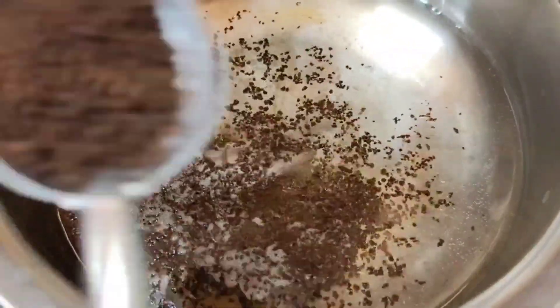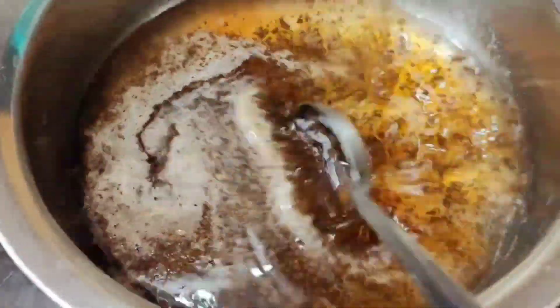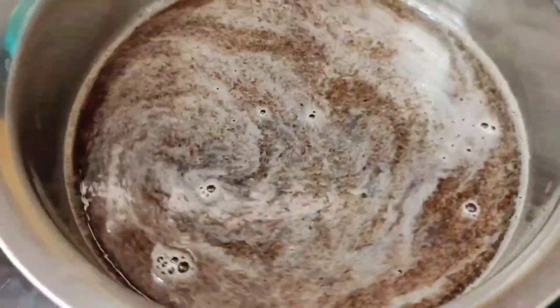I will add some water in a bowl. I will add 2 tablespoons of tea powder. I will add the tea powder in the water — these 2 tablespoons — to make white hair black.